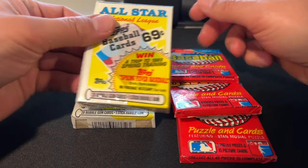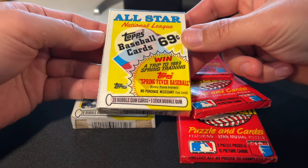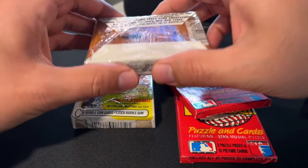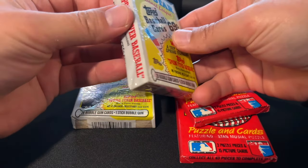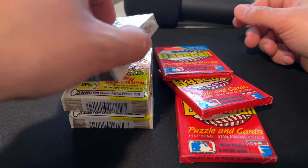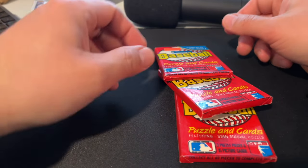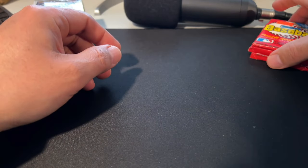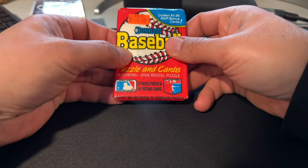These are, by the way, Zillopax packs — MSRP 69 cents back in 1988. Hard to say what the value of these things is these days on the open market. Shipping is gonna cost more than the cards themselves, so it's hard to know exactly.